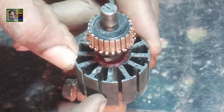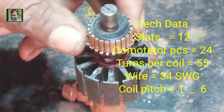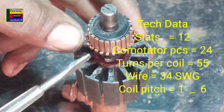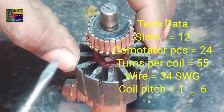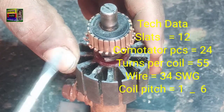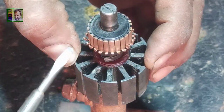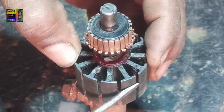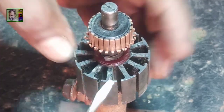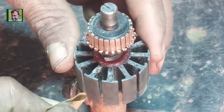This armature has 12 slots and 24 commutator pieces. There are 12 slots of armature and its coil pitch is 1 to 6. Each coil has 55 turns of 34 SWG wire.